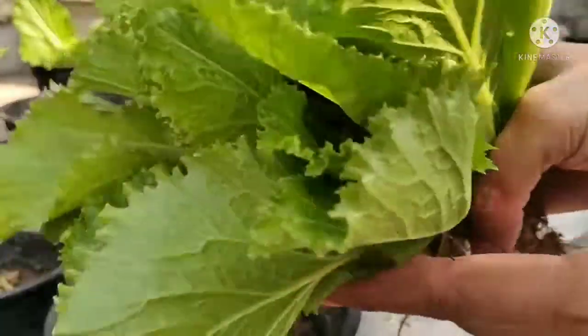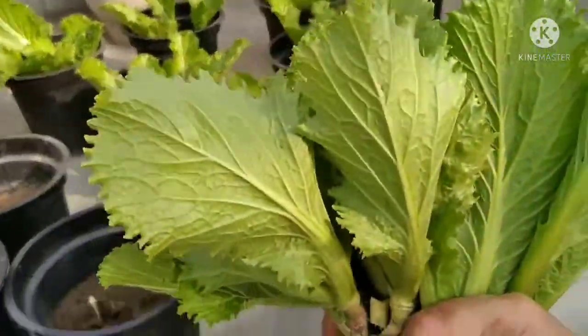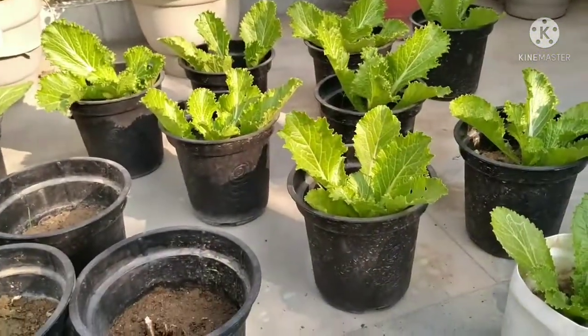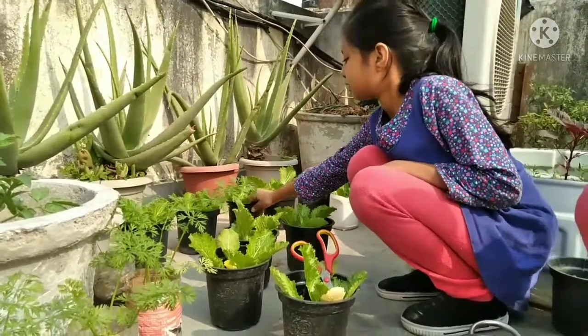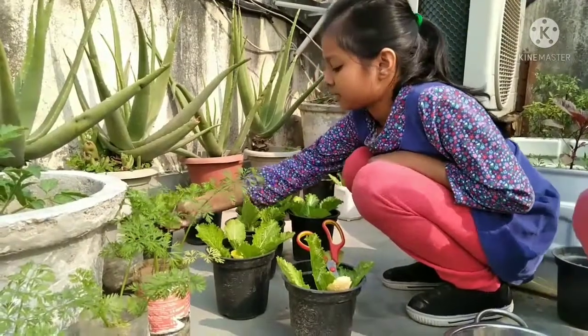Lettuce is particularly rich in antioxidants like vitamin C, and other nutrients like vitamin A, vitamin K, and potassium. It is also helpful for diabetes and cancer.